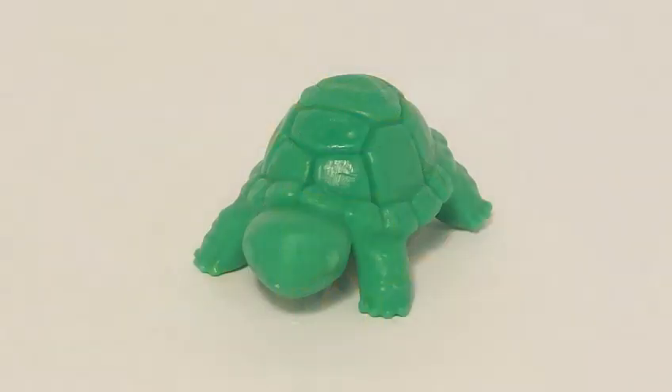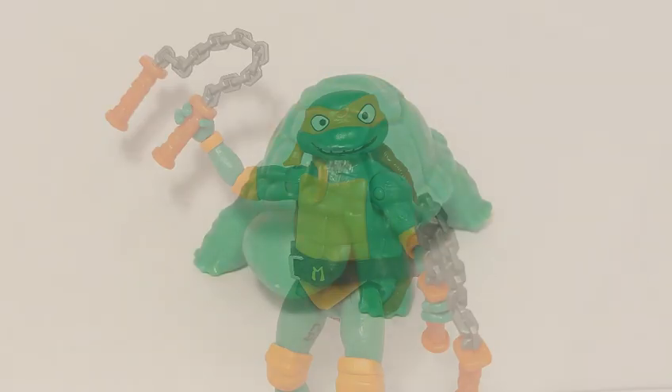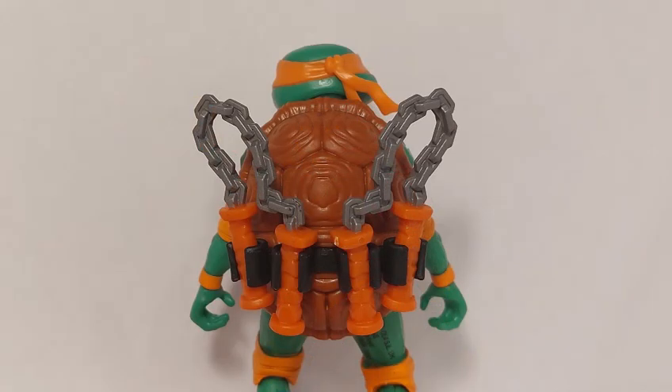And here's the baby version of him — isn't he just adorable? Mikey holds his nunchaku very well, and they can holster neatly in the clips on the back of his shell. The clips were very tight when I first opened him, and they needed to be heated up with a hairdryer to soften the plastic.